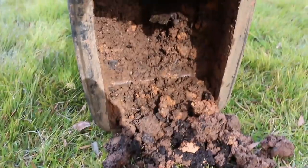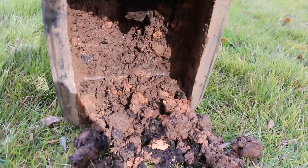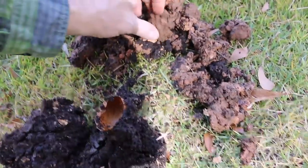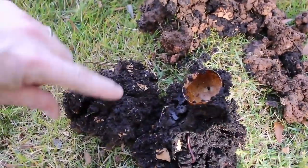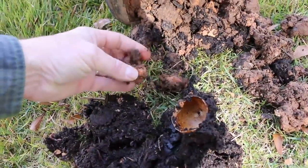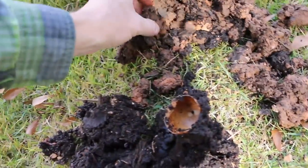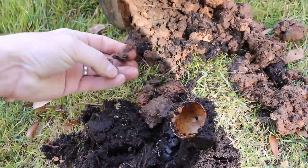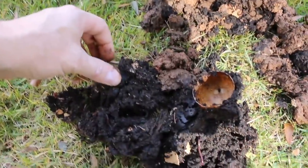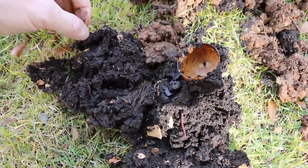I am happy to see how this is operating so far. You can also see just how rich this stuff is compared to the native soil around here in Georgia. We've got some clay in here, we've got some soil — the clay of course is much more red. But this stuff is awesome. They call it black gold.